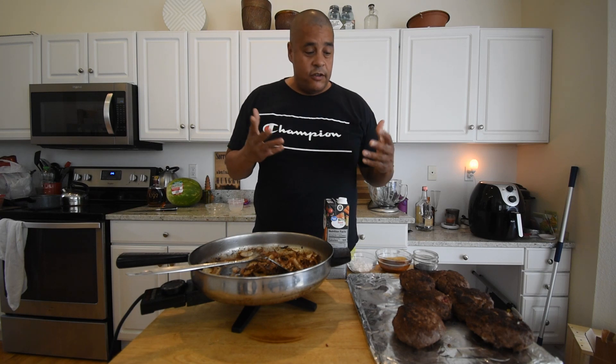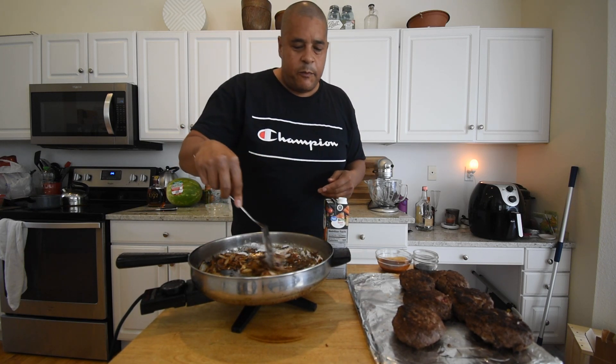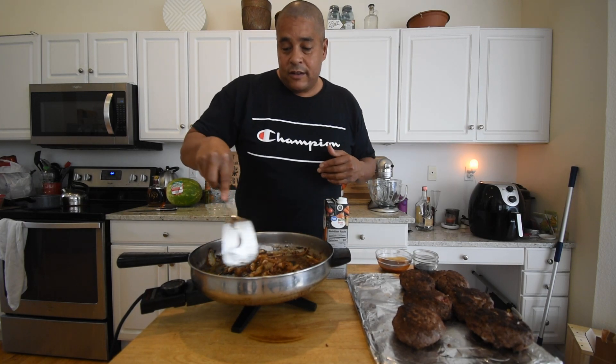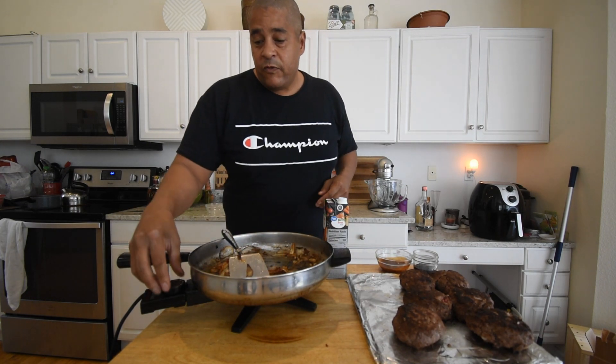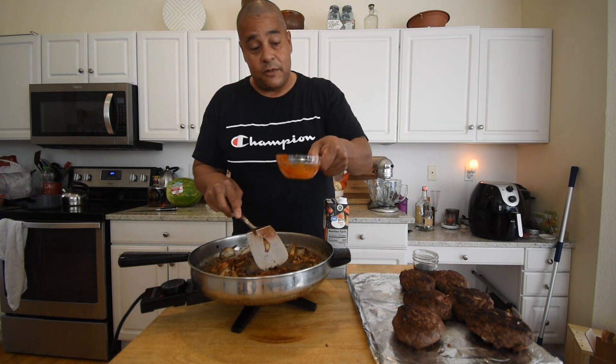Once the onions are caramelized down real good, add the flour and stir it in. The prime beef had enough fat that came out of it, so no additional olive oil was needed. With the flour stirred in, add the barbecue sauce — substituted for the original recipe's ketchup — and then the Worcestershire sauce.